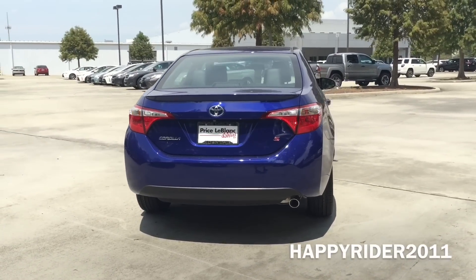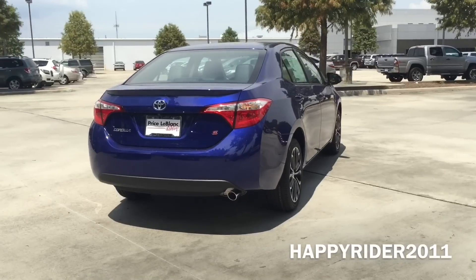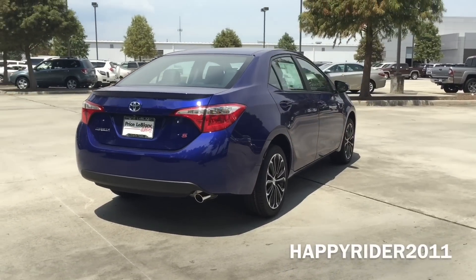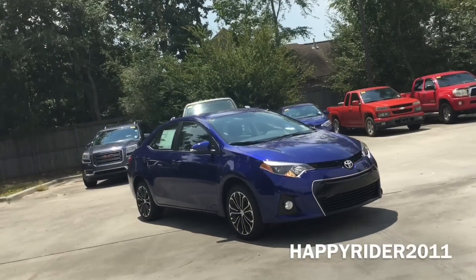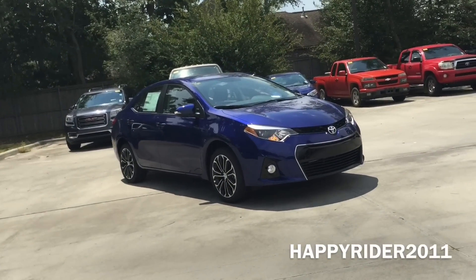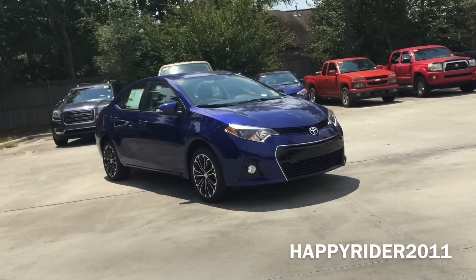The Corolla now allows you to drive in different modes which includes the Sport for a more aggressive ride and the Eco Drive mode for a more fuel-efficient ride. The S model also comes with standard shift paddles mounted behind the steering wheel for those who enjoy driving in manual mode.